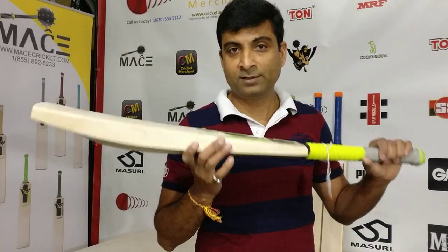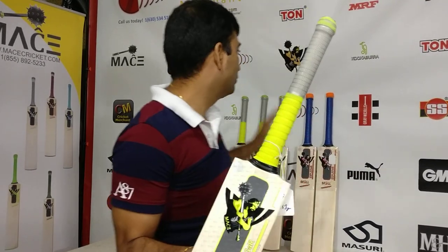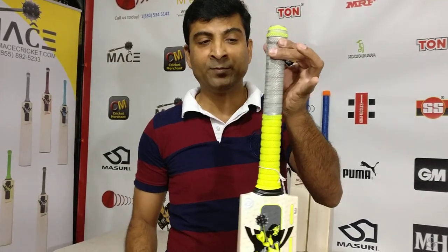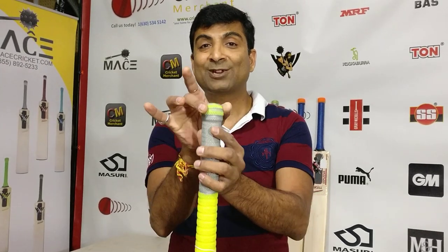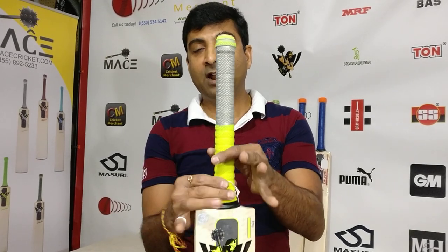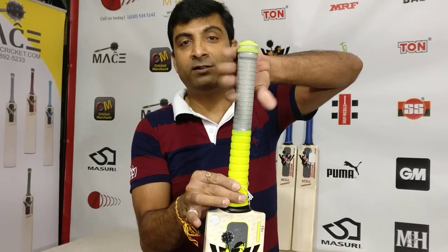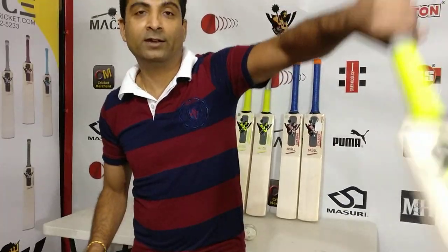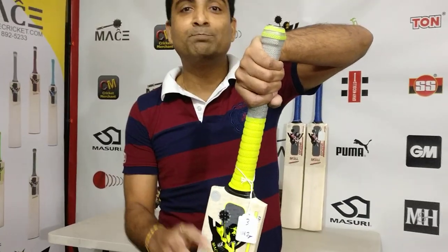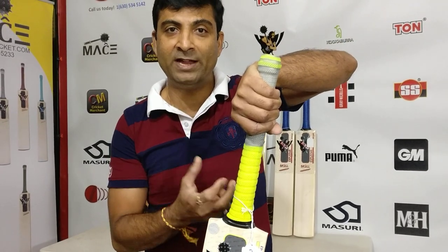We've been selling this bat for the last four years. The uniqueness about this bat is the handle — it has a squash racket handle. From a design perspective, it's square on the top and round or oval at the bottom. This gives you a beautiful grip on the top hand, which minimizes or pretty much removes bat rotation after playing a shot.